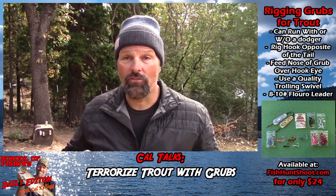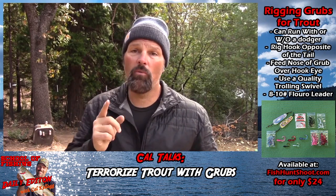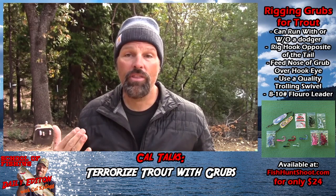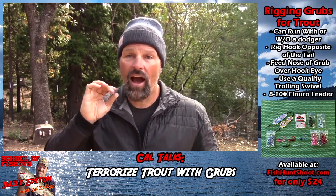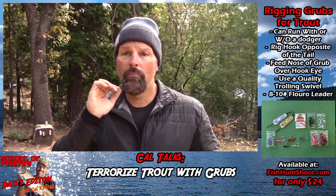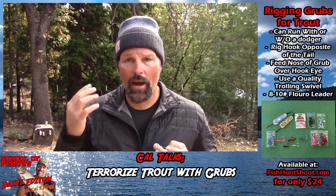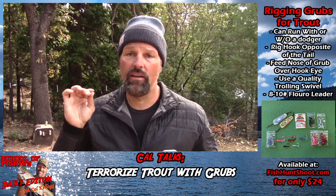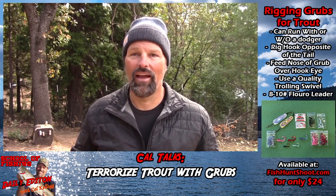You can team grubs with flashers or dodgers — that all works. But the number one way for me, because I'm always trying to be stealthy when I'm fishing a grub, whether I'm going slow, medium, or fast, is to run grubs naked and alone a lot of the time. That big fish at Shasta I was running some Max Lure Mylar Flashers, but that fish I caught up at Davis I was just running a straight plain grub right under the surface, maybe down 10 feet or so.